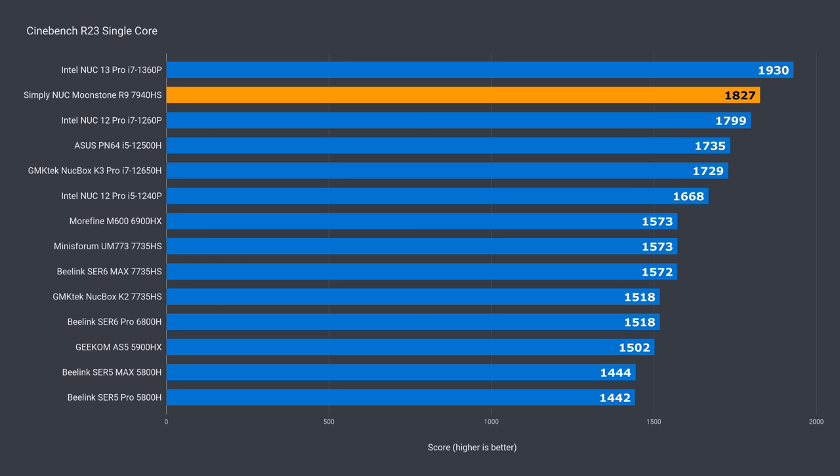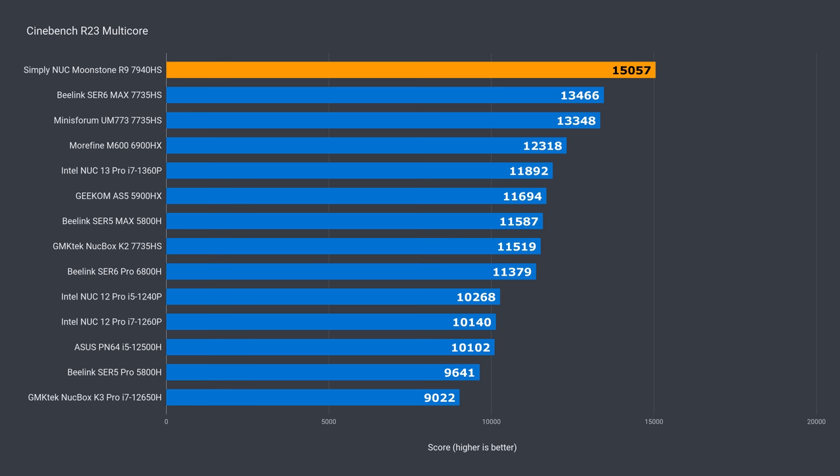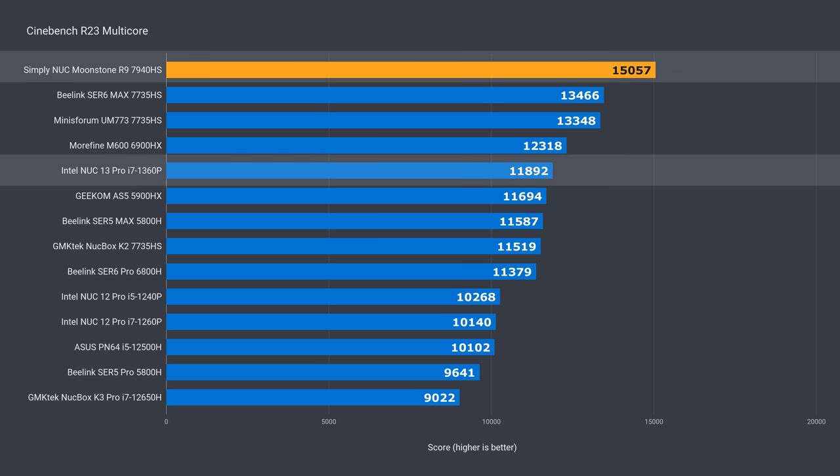In single core, Moonstone's AMD chip gets a large bump in performance, coming close to Intel's best — almost 6% behind the latest i7 NUC, and a 16% increase over the Ryzen 7735HS. In multi-core, Moonstone takes first place by a large margin: almost 27% over the i7 NUC and 12% over the 7735HS.